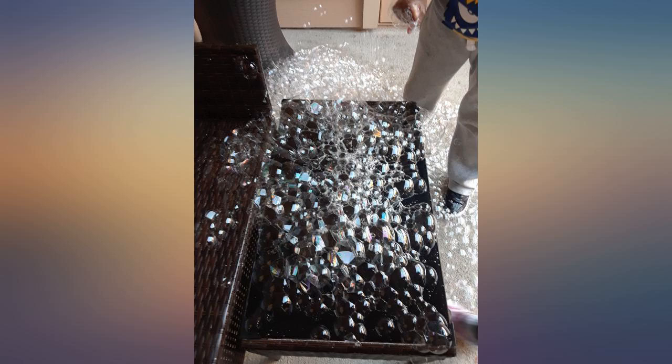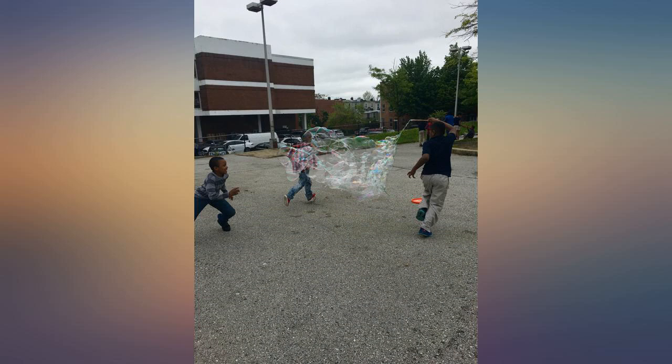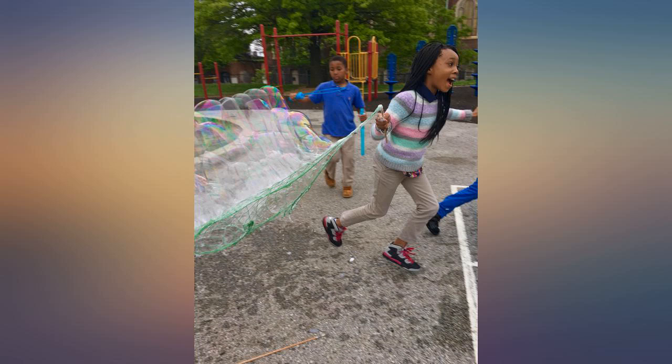OMG that product works. Amazing bubble, ordered it for my kids' birthday. The kids loved it. Keep using it when I want to entertain my three kids. My son is obsessed with bubbles so that was a great buy. This worked as expected.